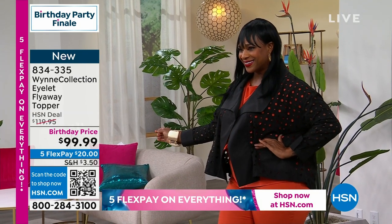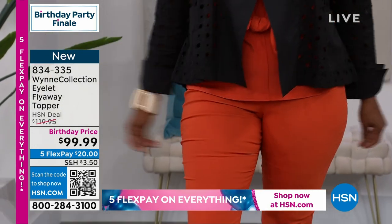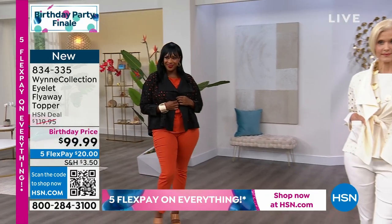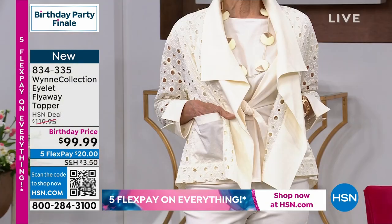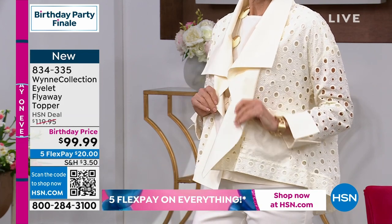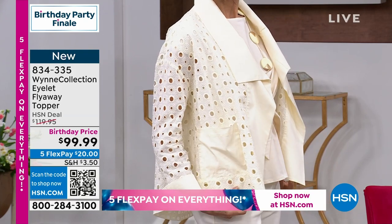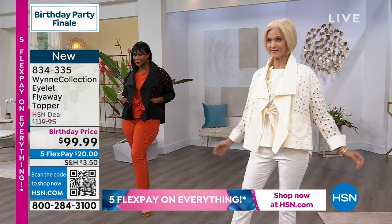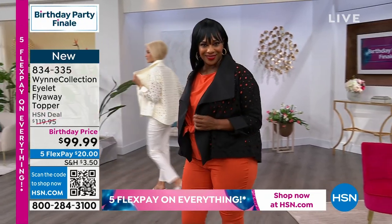Have you ever really looked at an eyelet — really looked at what's involved? Not only did they have to weave a fabric, they had to put all the holes in it. Every one of those holes — what makes an eyelet is a combination of opening the fabric and tons of embroidery, which is very expensive. What we've done is we've added the pop using our cotton poplin for the front piece, the collar, and the cuff.